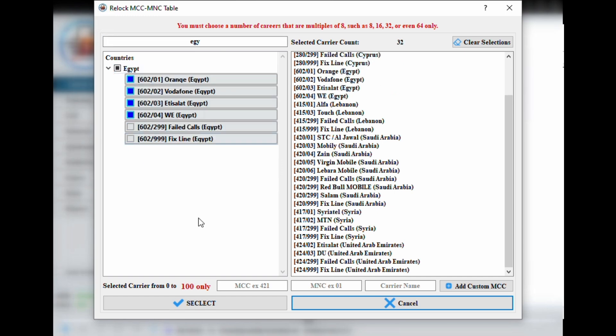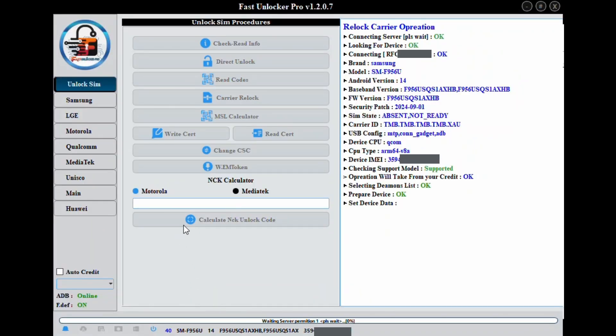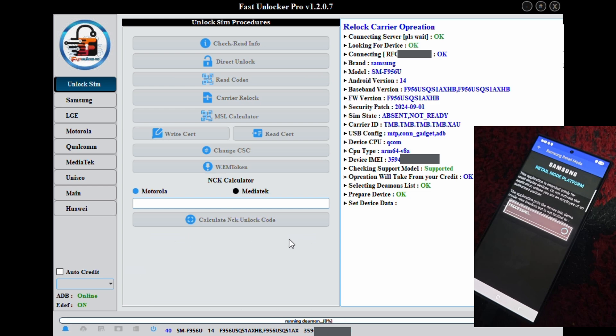After that, just press OK and let the tool do the rest. Once finished you'll see a success message and a prompt to reboot. On your phone you might see retail mode platform open — that's normal. Simply reboot manually and your phone should now connect to the selected networks.